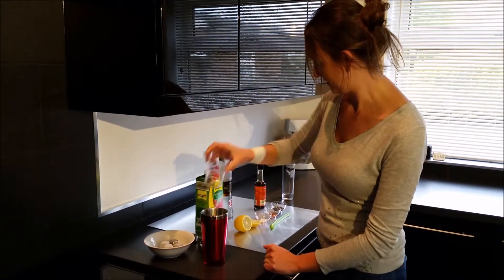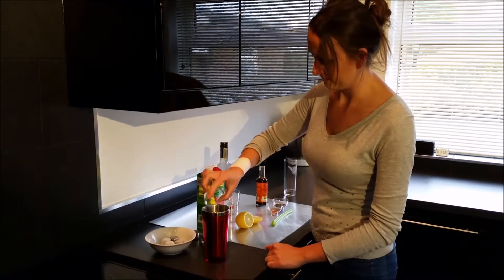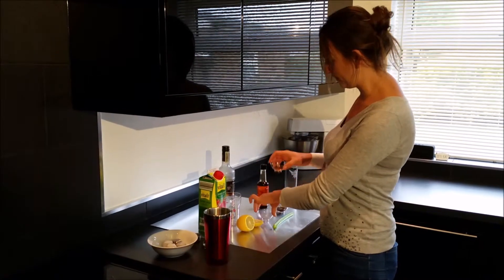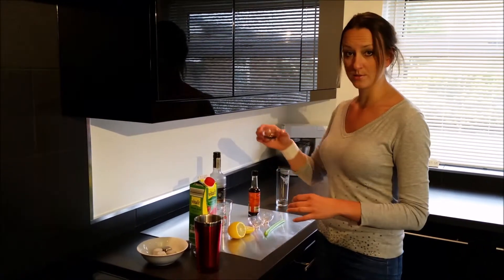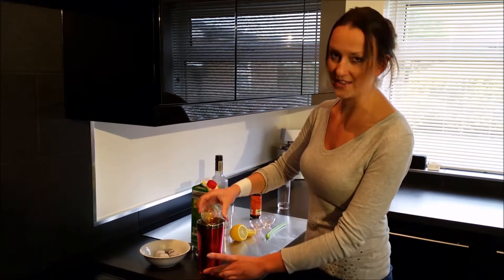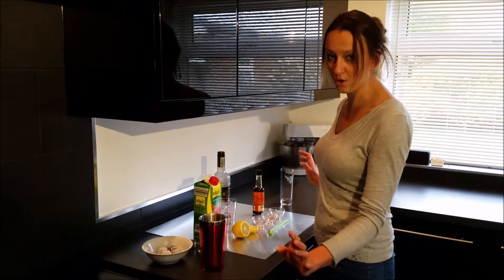Let's get our shaker. We have a pinch of salt, a tiny pinch of cayenne pepper, and half a tablespoon of Worcestershire sauce. You can't do without it — there's no substitute. I know people use Tabasco, but again, that's not a proper Bloody Mary.